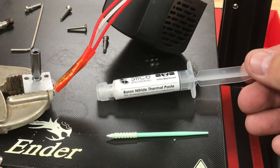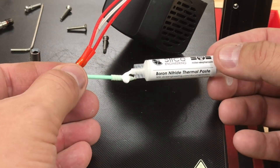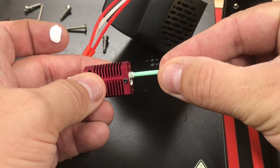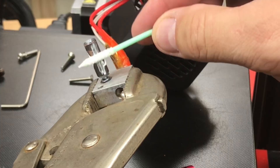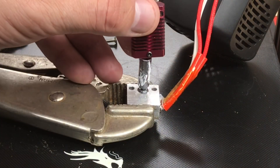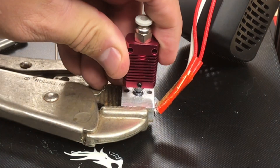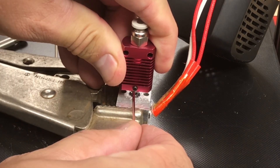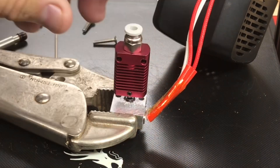Slice Engineering did give me some thermal paste. They say it's really not necessary but it does add some conductivity on some machines, so I'm going to put it on here. I put it in the heat sink and then on the heat brake so when I connect these two I get a little better thermal conductivity. Now I'm going to slide the heat sink back onto the heat brake — it goes all the way down until it stops inside the heat sink — and then I tighten the grub screw.